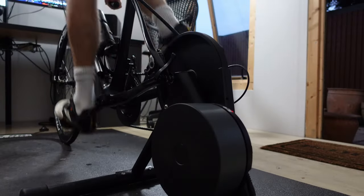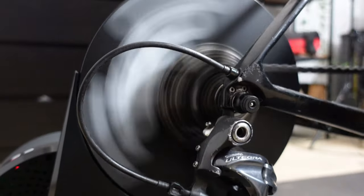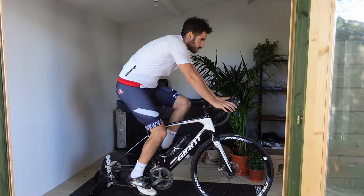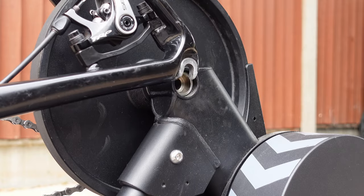I have used the Wahoo Kickr Core for over a year now and ridden a few thousand miles on it, completed a 12-week training plan and done countless races. There is good and there is bad, but mainly good to be honest.